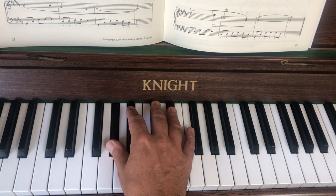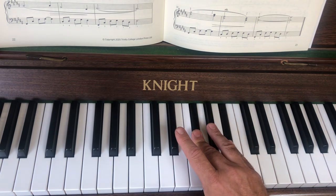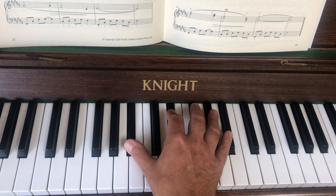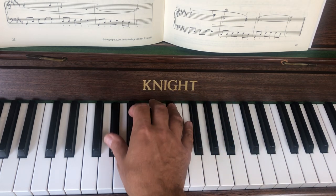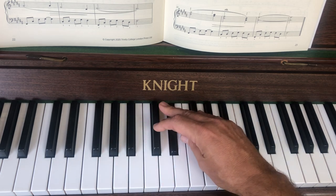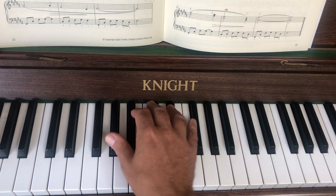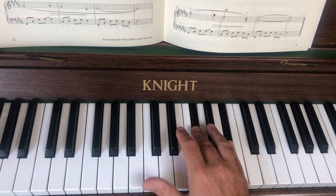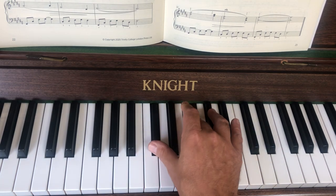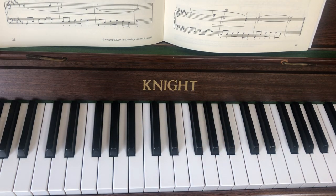Then you're going to bring your thumb up onto the C sharp — one and three. That's bars 23 and 24. So: thumb under, then straight onto your fourth finger, three and five, one and two, one and three. Here is the whole of the right hand part. Use your fourth, three and five, one and two, one and three.